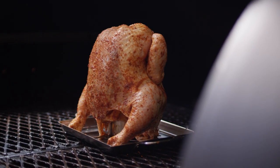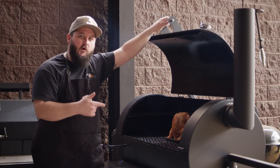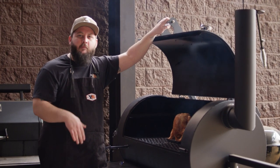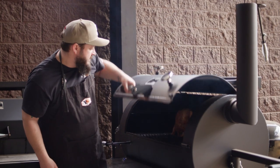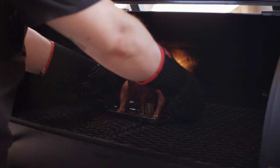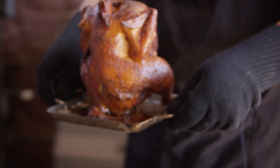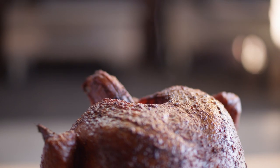We'll be cooking the chicken today at 350 degrees on the Yoder Smokers YS1500 pellet grill, running a 50-50 combination of cherry and pecan pellets. It took about two and a half hours at 350 degrees to bring this bird to an internal temperature of 165 degrees, which is right where we want it.